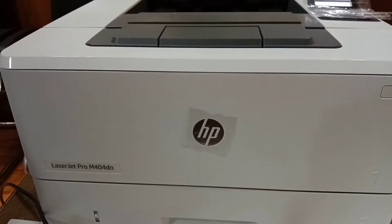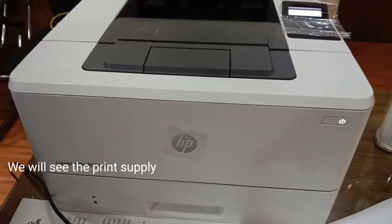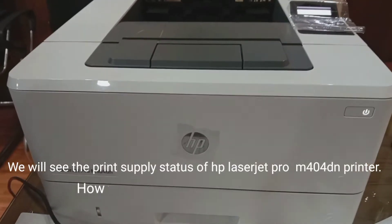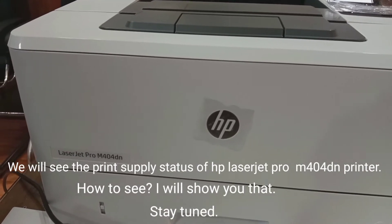Assalamualaikum viewers, hope all of you are well. We will see the print supply status of HP LaserJet Pro M404DN printer. I will show you how to do that, so stay tuned with us.